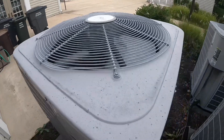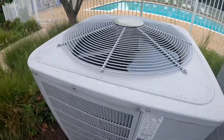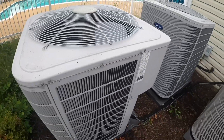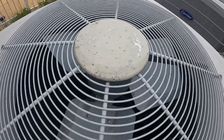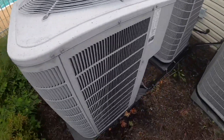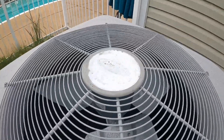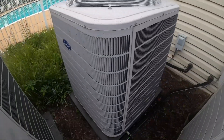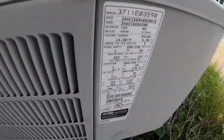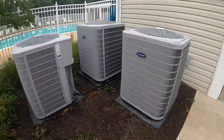I'm not sure if this is a single or two stage unit, but based off of the noise level I'd assume single stage. This one right here is a five ton — the logo is pretty much completely faded — Copeland scroll compressor. Yep, five ton from 2011.